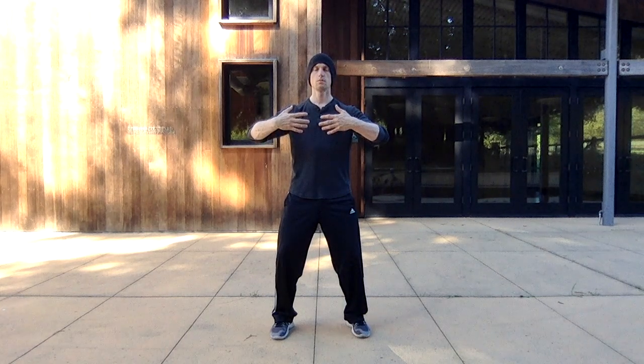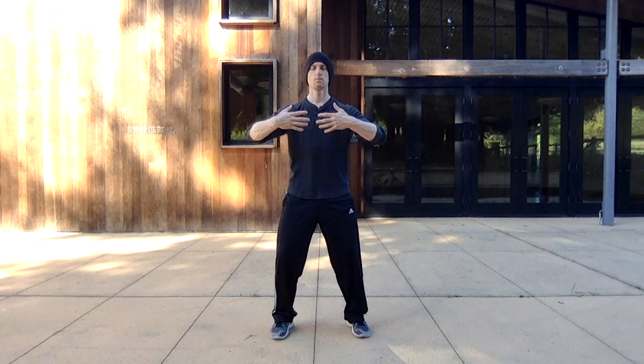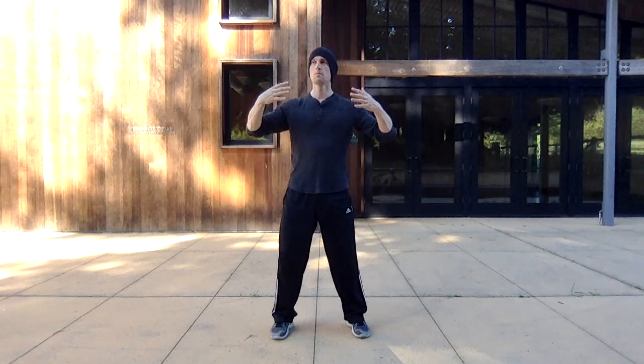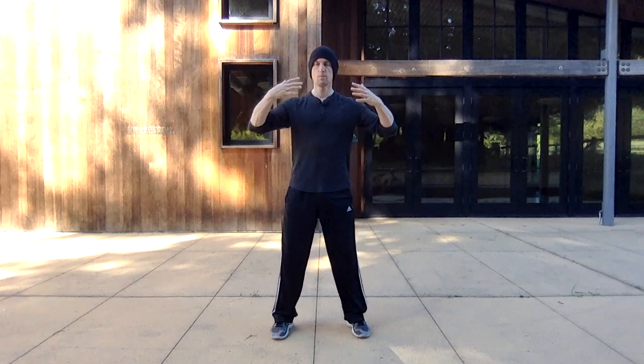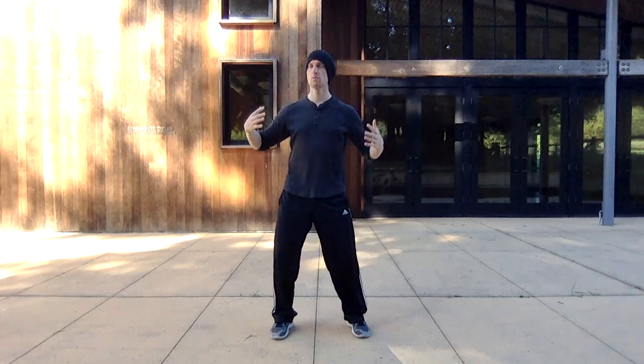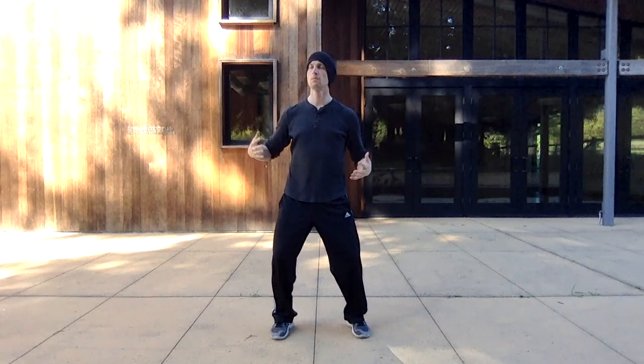After you've done this three times, you're going to rotate the hands around the nipples, moving from in to out. As you do this, feel your lower abdomen center — the lower abdomen — turning in the circle slightly. Feel the energy open up through the whole torso, relaxing the shoulders and the shoulder girdle.